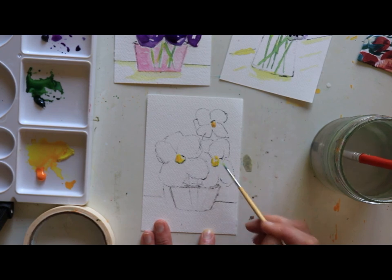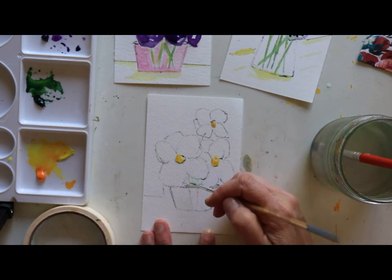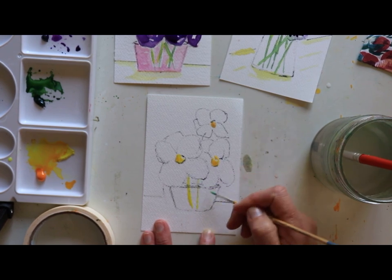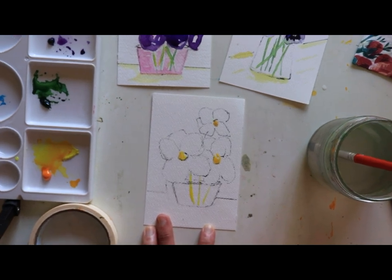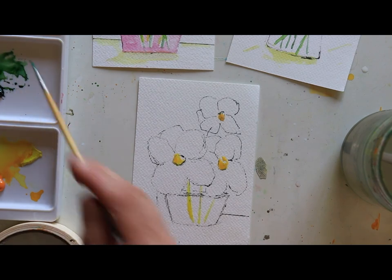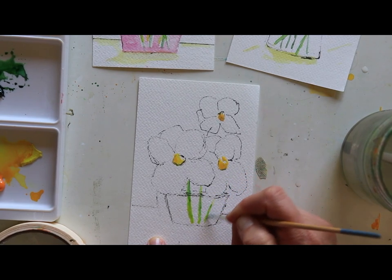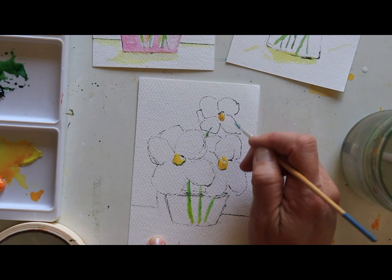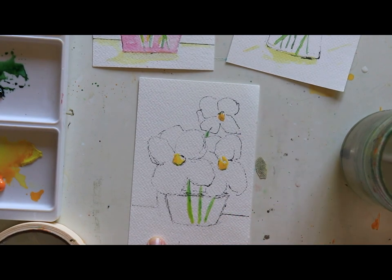You'll notice that pansy faces are almost like rounded triangles, at least the ones in my mom's yard. There are tons of different kinds of pansies on Pinterest — you can do some research. I'm going to create a yellow base for the stems. Pansies have such a short stem that I imagined this little bouquet in a custard cup because they're such short flowers. There's the stem for this one right here, and I'll let that dry.